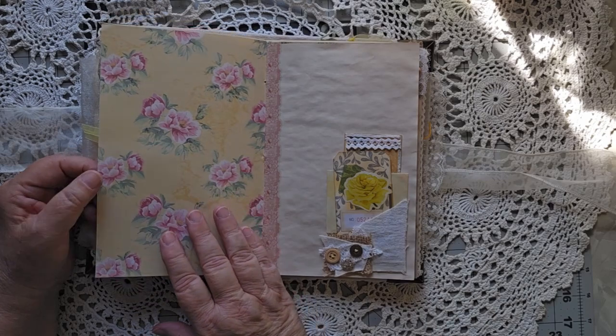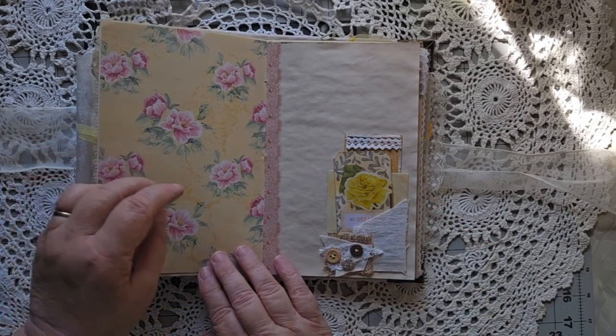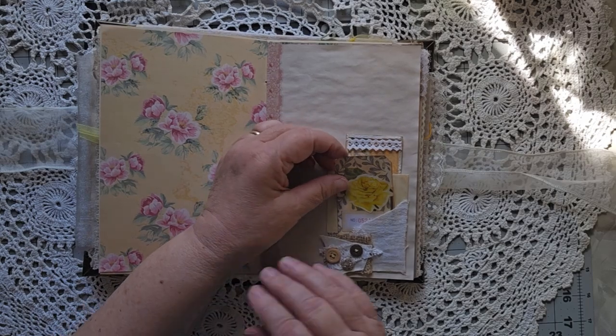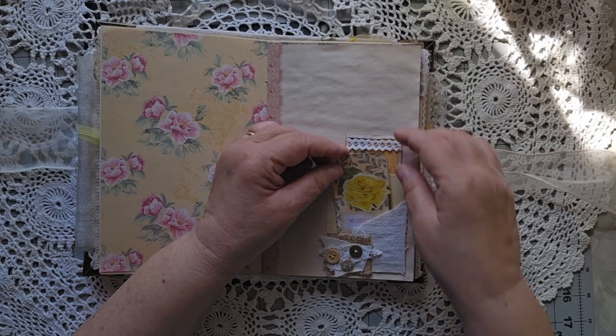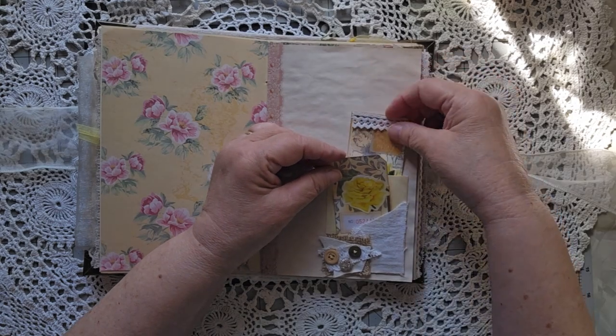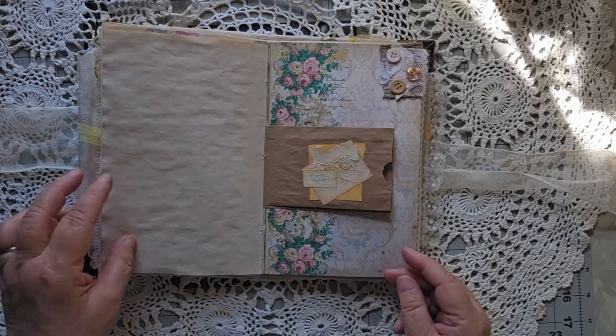Most of the papers came from the All Things Roses collection, and I will put the link to that down below. There are just a couple more journaling spots and a little cluster I put together.